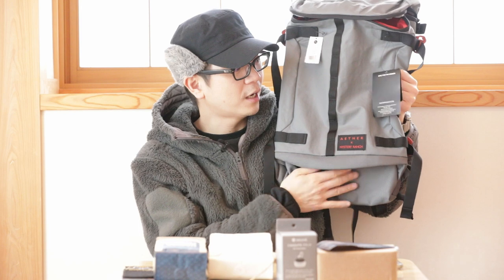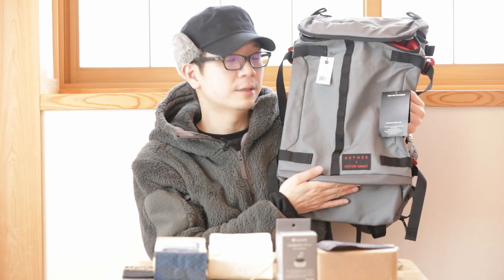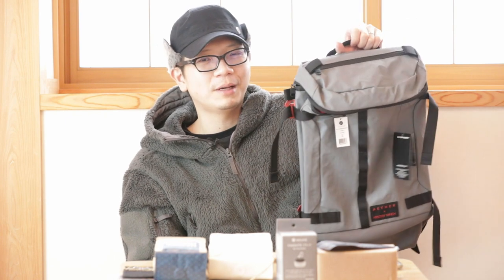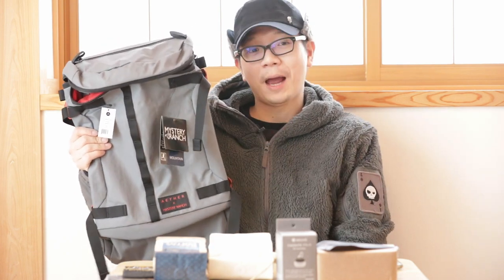The bottom of the pack appears to be ballistic nylon — a different, more abrasion-resistant material from the waterproof nylon on the body, which is useful for wherever you set your pack down. I'd love to have this in my collection, but I use my backpacks rather than collect them. Thank you for watching all the way to the end — I'll see you guys in the next video. Bye!